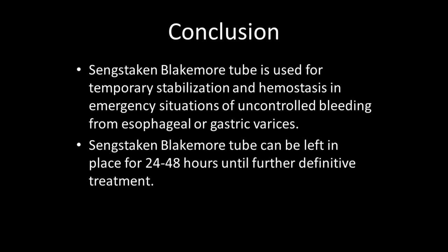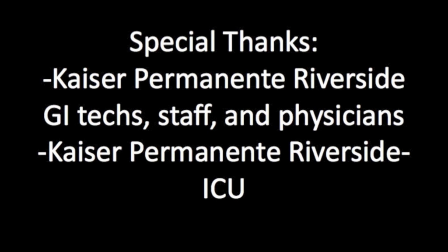If bleeding resumes, the pressure is increased by 5 mmHg. The Blakemore tube can generally be left in place for 24–48 hours, giving time for further definitive intervention. Thank you for watching this presentation of how to properly place a Sengstaken-Blakemore tube in a patient with acute variceal bleed.